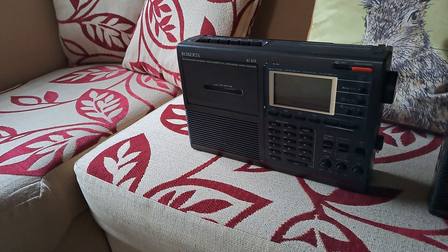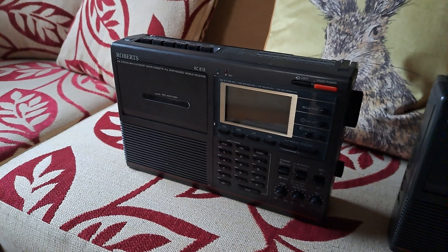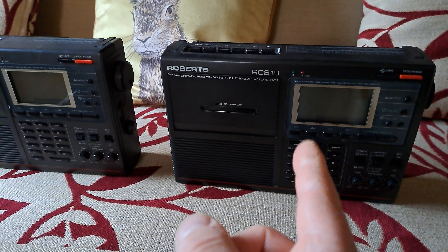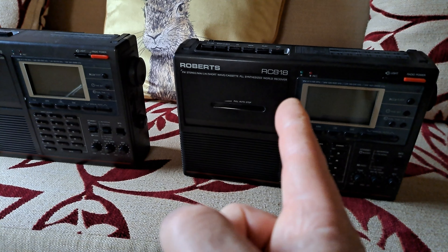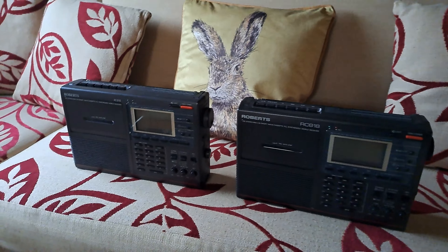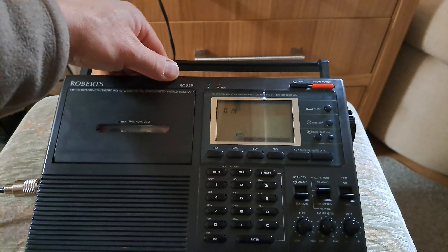So we changed the mechanism out of this one — this is another early one. I think this is the later one; if you can see, the writing is different on the front and the back. I guess I just don't want to call it a Mark 1 or Mark 2, but they then changed to the RC-828. I thought the only difference was that they were silver, but I have seen black versions of the 828. Anyway, we swapped the cassette unit out of that one into this.